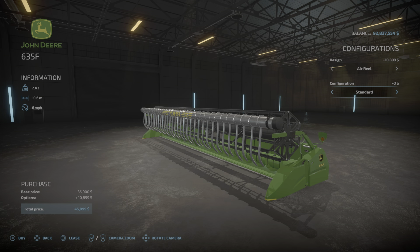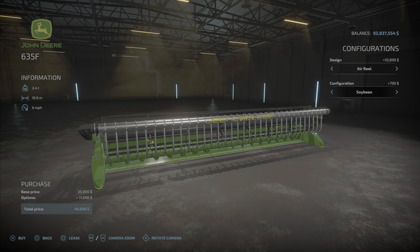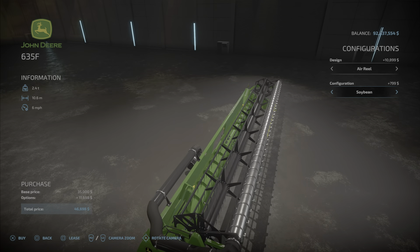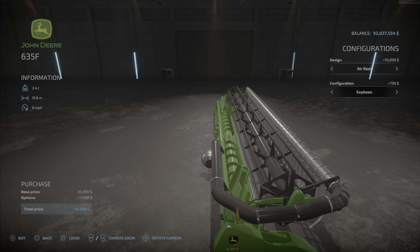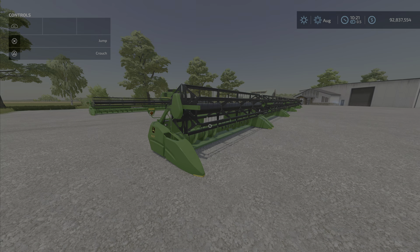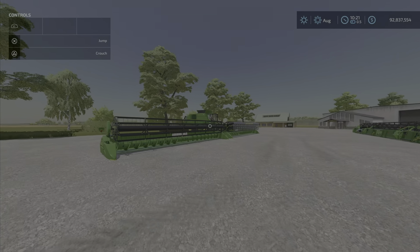There's a design option: standard or with the air reel, which adds another 10,899. There's also a soybean configuration option which in the folded position adds another 800. We'll check those out.